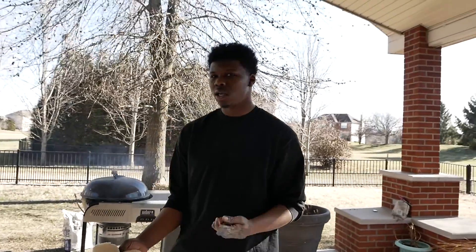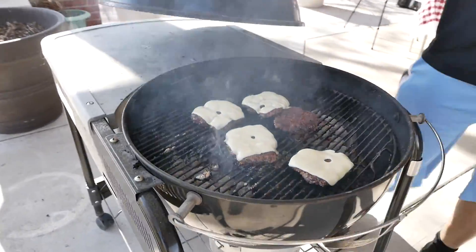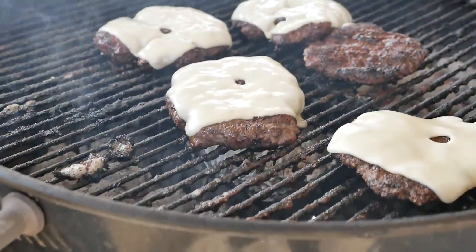We got our table out here ready to go. Got our glasses. Gonna make some iced tea — sweet tea. It's 65 degrees, I think, right now in March, March 3rd. It's a blessing. Just with all the negativity in the world, you know, with COVID and killing each other over political views — just two guys having a burger. That's what life should be about. Equality.